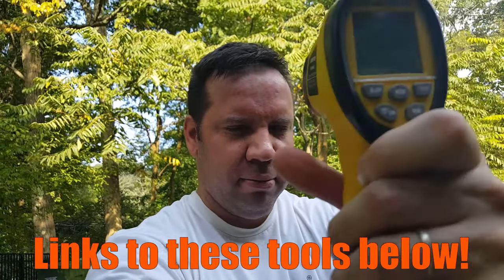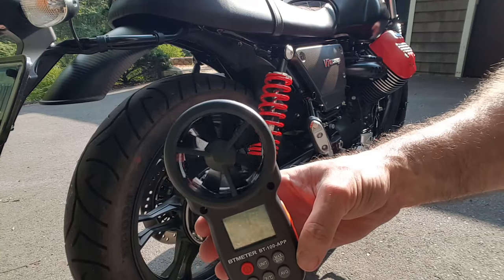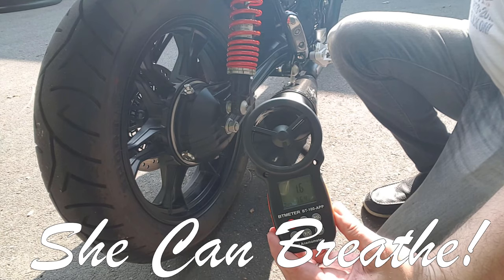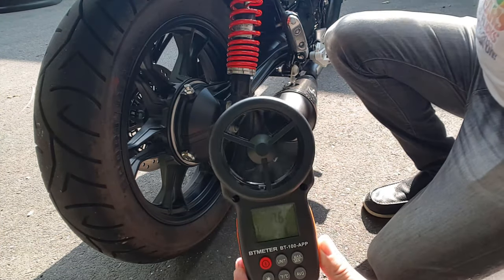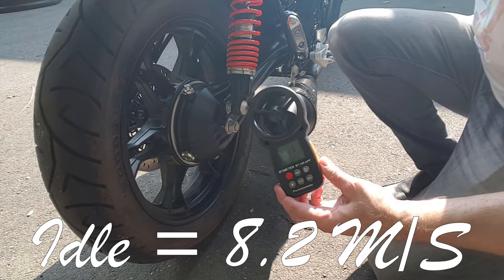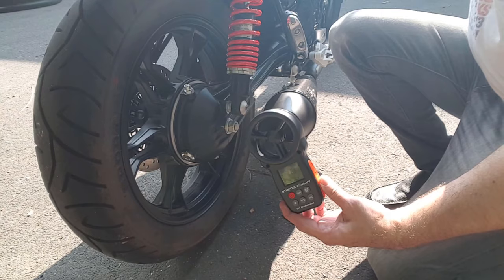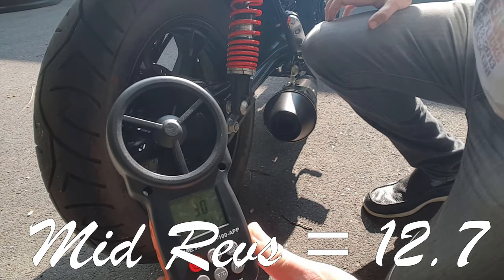Let's do my forehead — yeah, 103. It's hot out here. And just for fun, let's take a look at the wind speed. That's pretty fast.